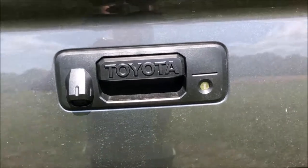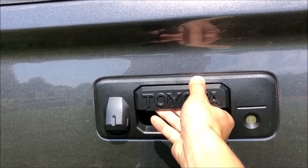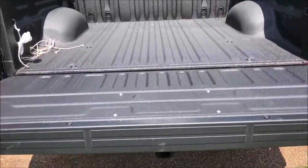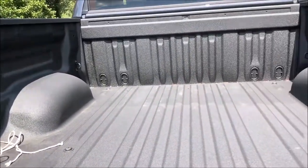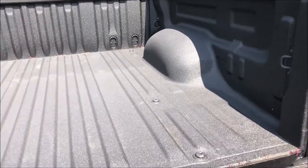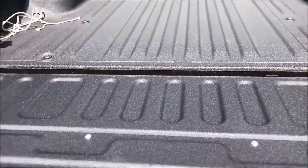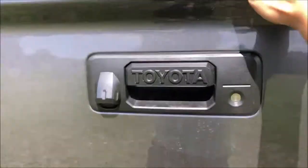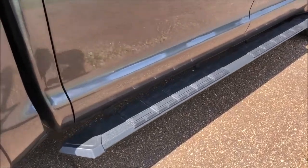This truck already comes equipped with the trailer brake control and your hitch. This is a lockable tailgate — it is somewhat heavy but slowly falls. The truck did come equipped with a sprayed-in bed liner, and lifting the tailgate up is actually not that bad with just one hand. This truck also came with the step bar accessory.